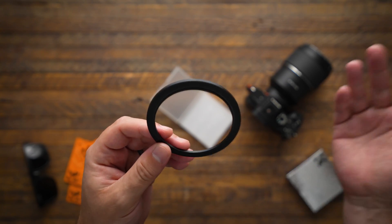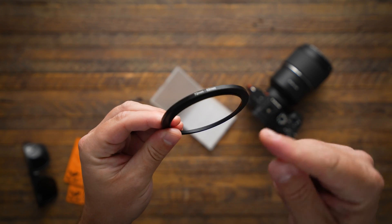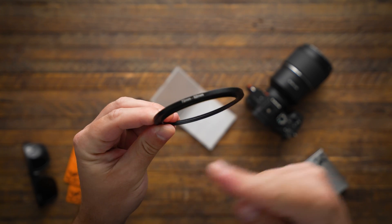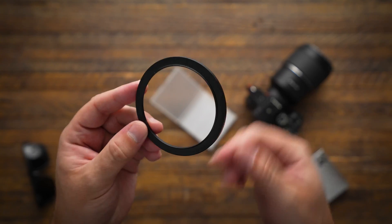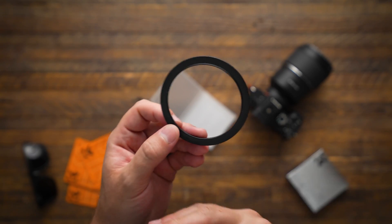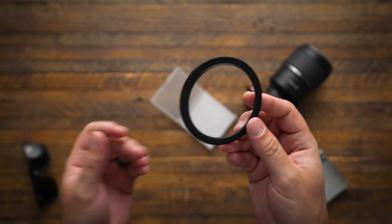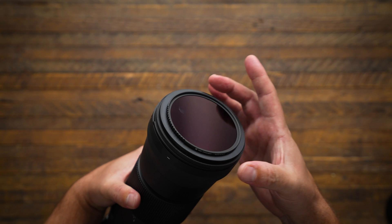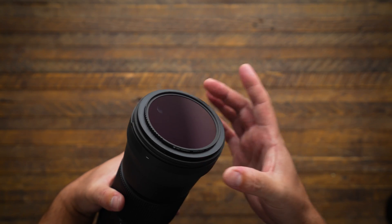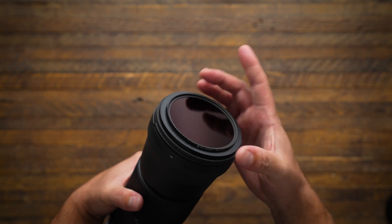Anytime I buy a new lens with a different front filter size, I usually grab a step-up ring that's the size of the lens converted to 82. These are really affordable, and in terms of lens cost, they add basically nothing compared to the total value of the lens itself. Just like there are step-up rings, there are also step-down rings. The front of this Sigma lens is a 95mm filter thread, but I can step down to 82 so I can still use my ND100000.